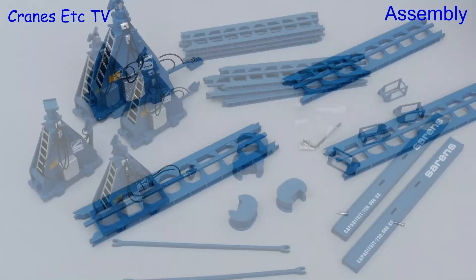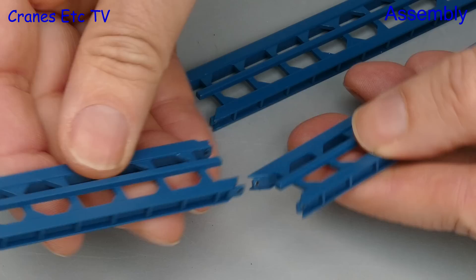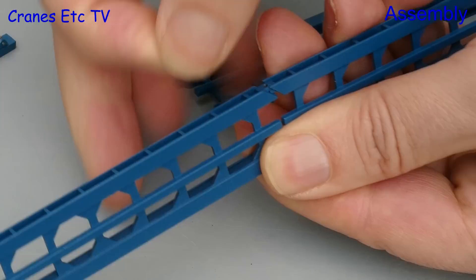This model is of a very unusual heavy lifting frame, and we start the assembly by building up the tracks that it runs on. There are six track sections, three for each side, and they are joined up by inserting a couple of steel pins.